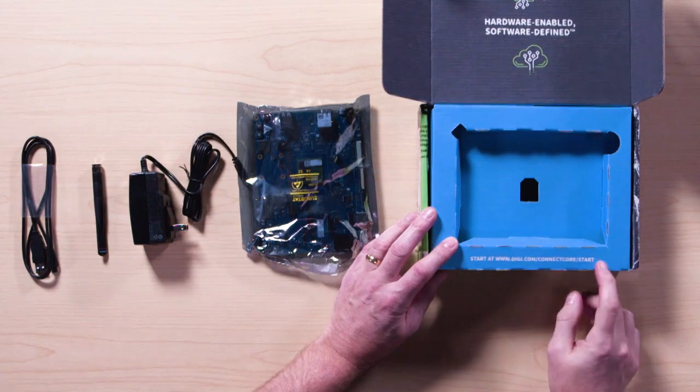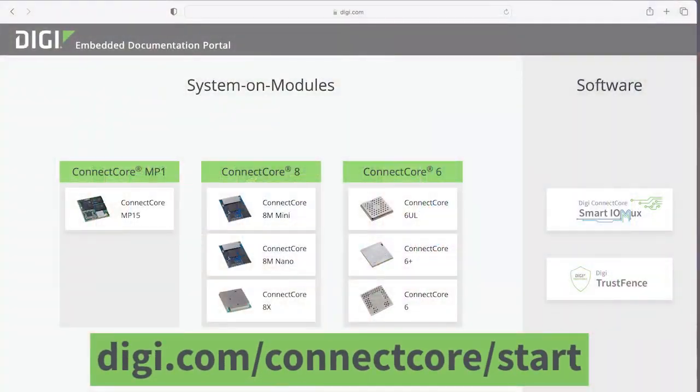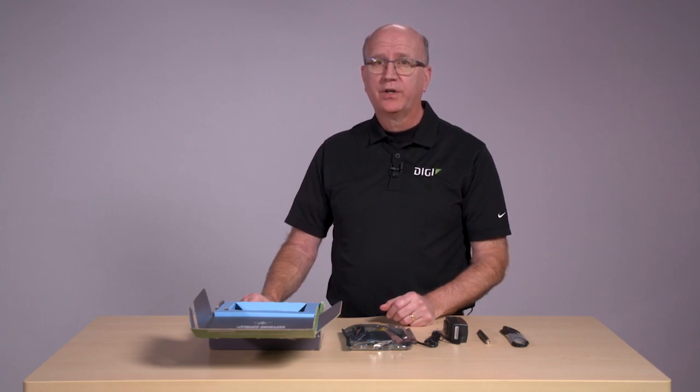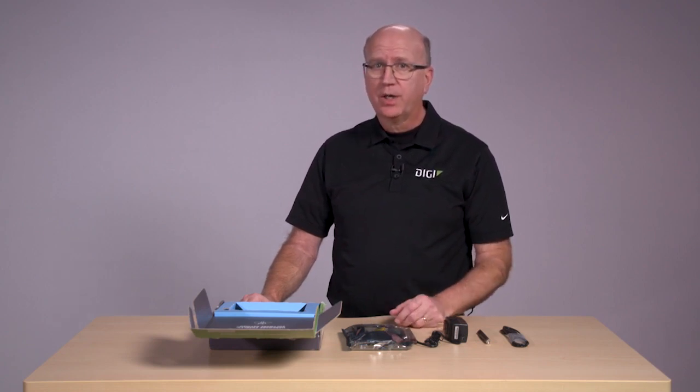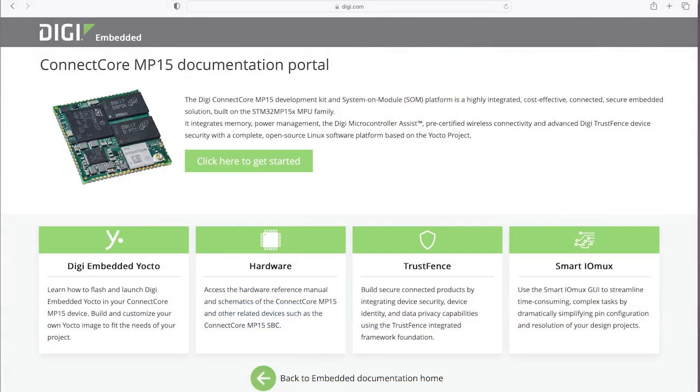One thing to notice is there's a web link right here on the package. Go here to find a pre-built software image or instructions for Digi Embedded Yocto to build your own. The board comes factory loaded with the uBoot bootloader and ready for your image, or you can load the pre-compiled factory image from the link previously mentioned. Use these links to get to the documentation portal where Digi has step-by-step instructions on how to build your own image and actual Linux commands you can cut and paste into your terminal window.